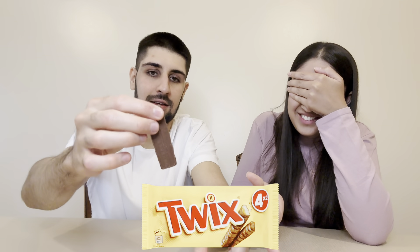First up for the first taster: bar number one is very soft, the biscuit just crumbled. It tastes nice — the second bite tastes like a normal Twix. It was really salty as well. Rating for bar number one: 7.5.